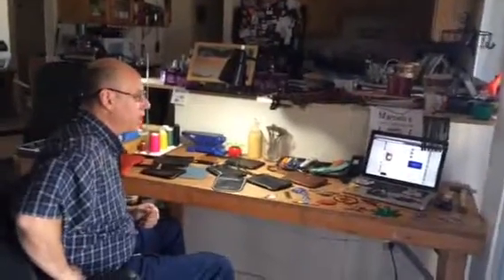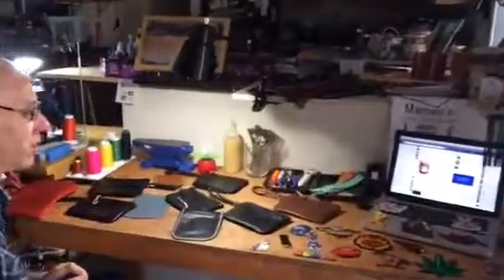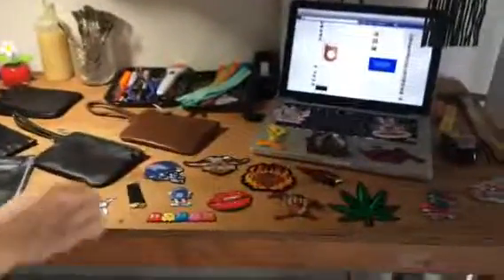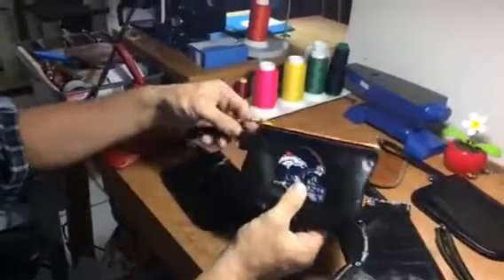Hi everyone, I'm going to show you how you do the create your own. So let's see, we have some patches here, and depending on which one you like — let's say if you like the Broncos, you order the Bronco patch, and if you want it on a black bag, I put it on there.